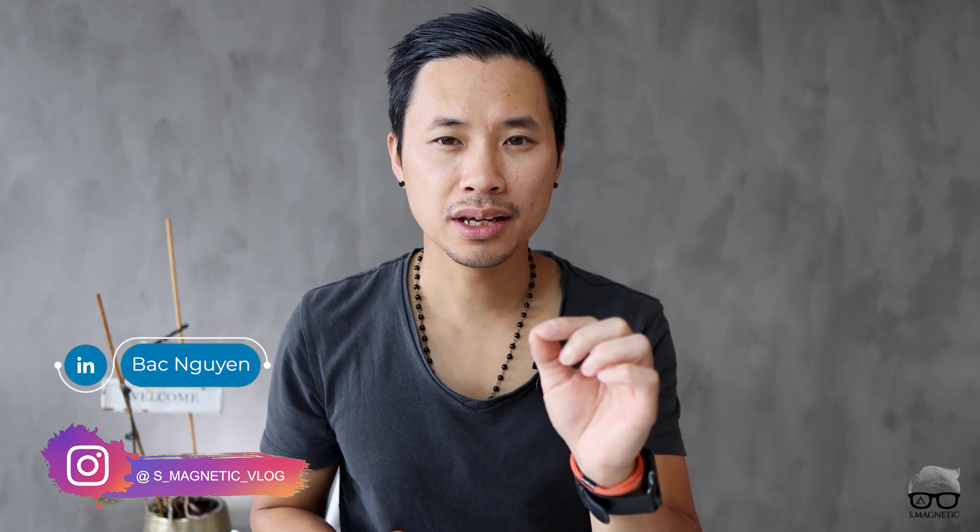Hello everyone, welcome back for another video. In today's video I'm going to show you a simple trick — AI and all other things won't help you; only you yourself will be able to make a difference. We're going to go for images like this, so stick around and I'll show you.